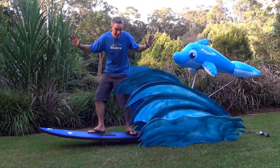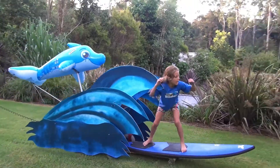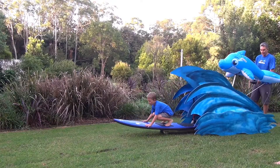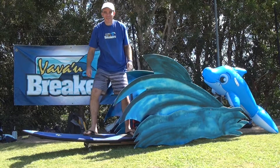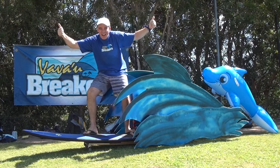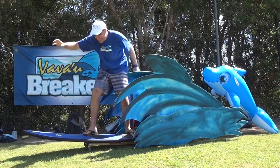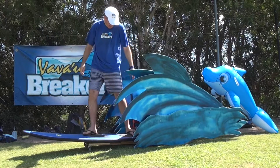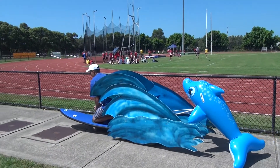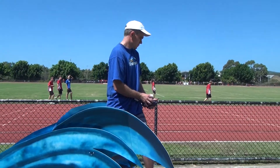Go Vavau! First is the Vavau Breakers — Vavau Breakers, you are currently first! Go Breakers! They are about 40 points ahead. 40 points ahead!